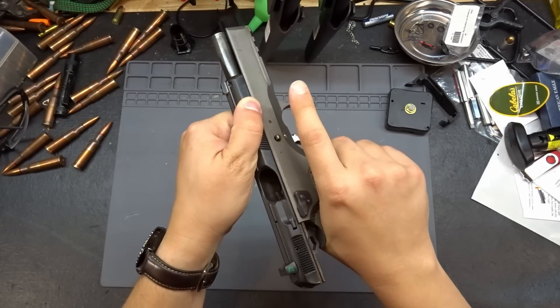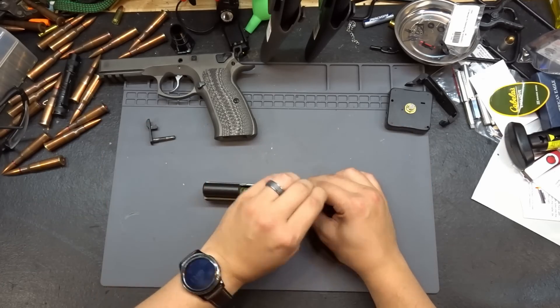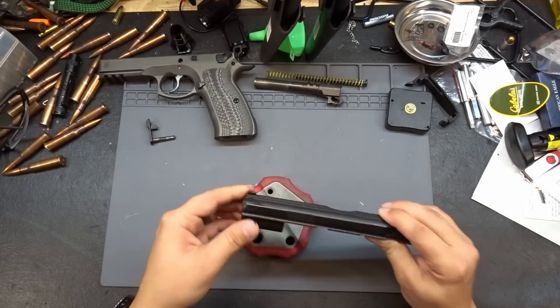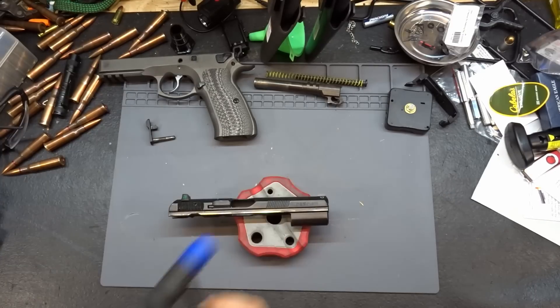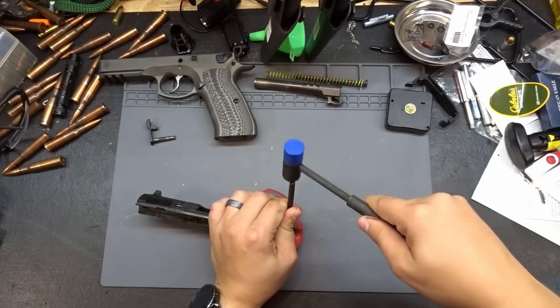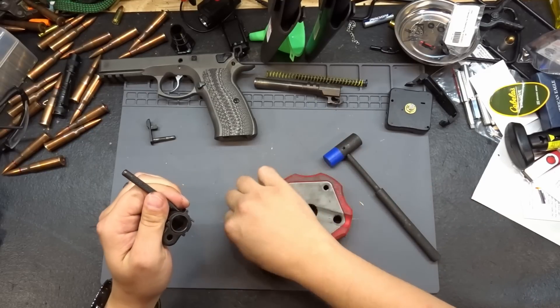First thing we need to do is make sure it's clear, then pull it down, pull the recoil assembly out, the barrel out, and get our block down. Next we need to get our pin punched out, so let's grab an appropriate punch and a hammer and get that pin out of there.